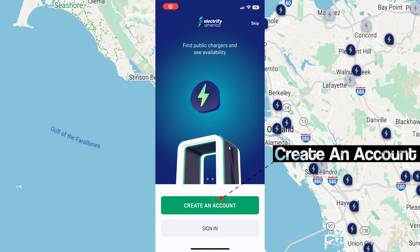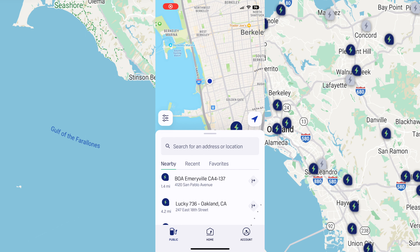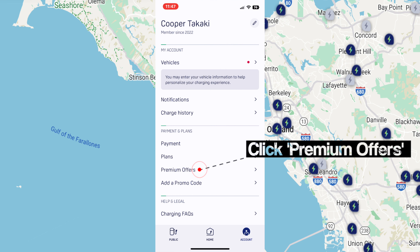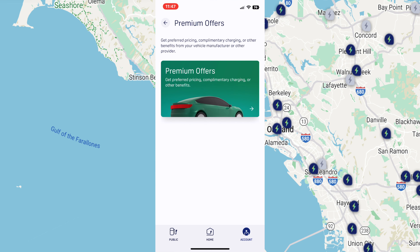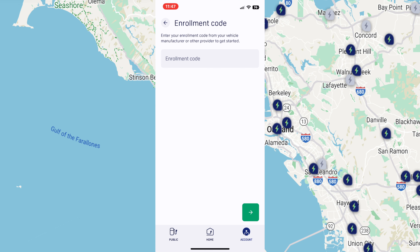First, you'll want to create an account. After that, click account, then go to premium offers. You'll want to choose 'I have an enrollment code.' You can get this at your respected dealer.